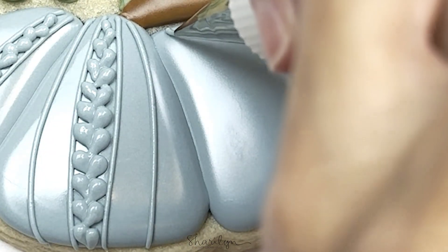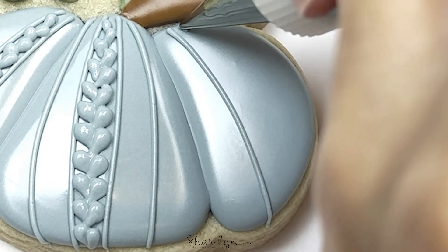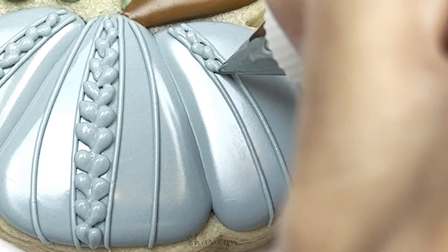This is actually the only shot that I have of me doing this crochet technique on the pumpkin, because my hands were in the way of the other two sections. So after years of doing this, I still sometimes don't know where to put my hands.